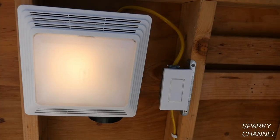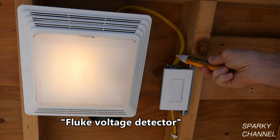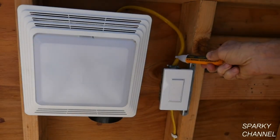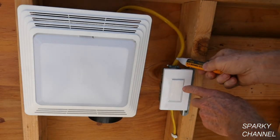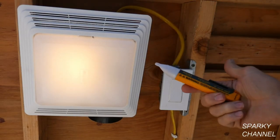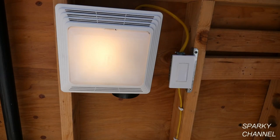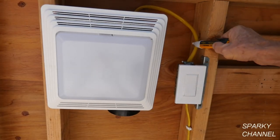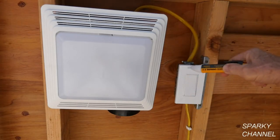Before you start, always turn the electricity off. This is a Fluke voltage detector and you can see it is showing that there is live electricity in this cable. When I turn off the switch, this is a wire going to the fan and the light — when it's off, you won't get a reading; when it's on, you do. That shows us our voltage detector is working. Always test your voltage detector before you use it. Now we're going to turn the circuit breaker off. The circuit breaker is off and the electricity is now off — there's no electricity coming into the circuit.